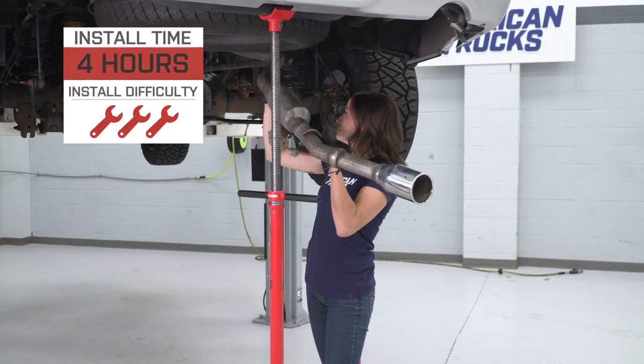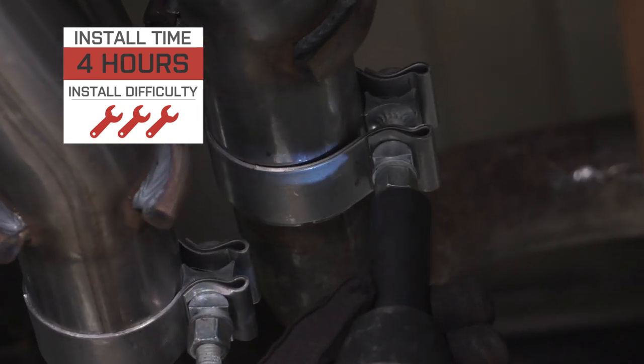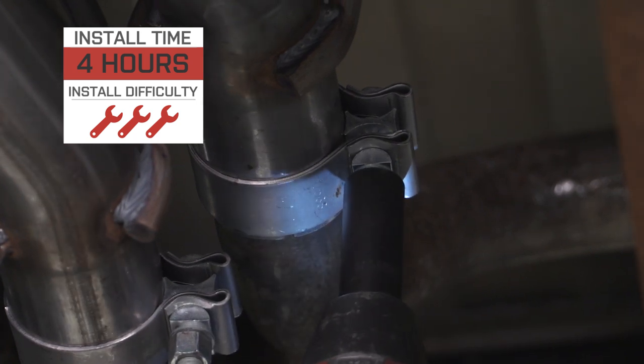It does feature a direct bolt-up installation with no cutting required and can be done in approximately 4 hours. With that said, let's jump right into our install.